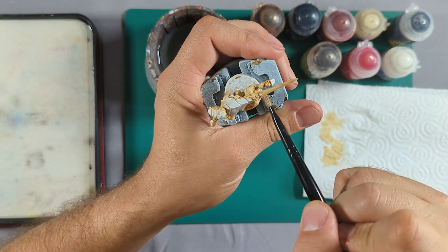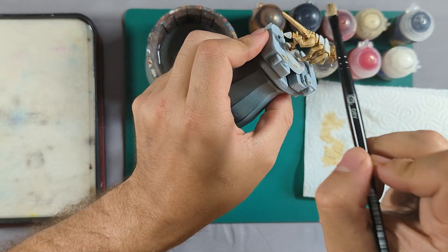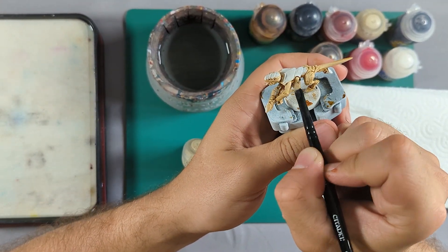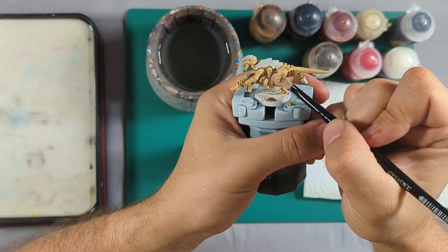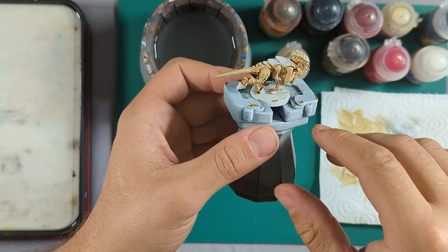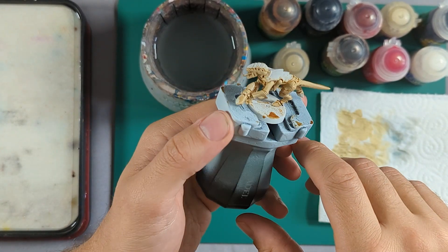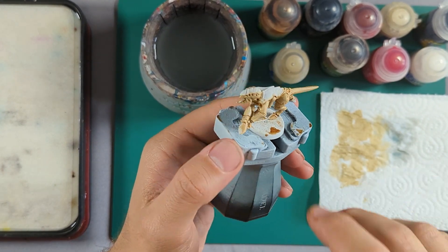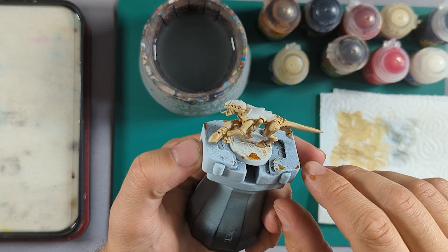You can do multiple layers — I might need one or two just to cover any smears. Keep going around until you're happy, repeating the process. Don't worry if you get it in any of these recessed bits because we're going to put another wash on them in a second. So I've finished dry brushing — I put the Ushabti Bone over the Seraphim Sepia to bring it up to more of a bone color and leave that sepia tone in the recesses. Now I'm going to add some Agrax Earthshade wash to give it a bit more recess shading.